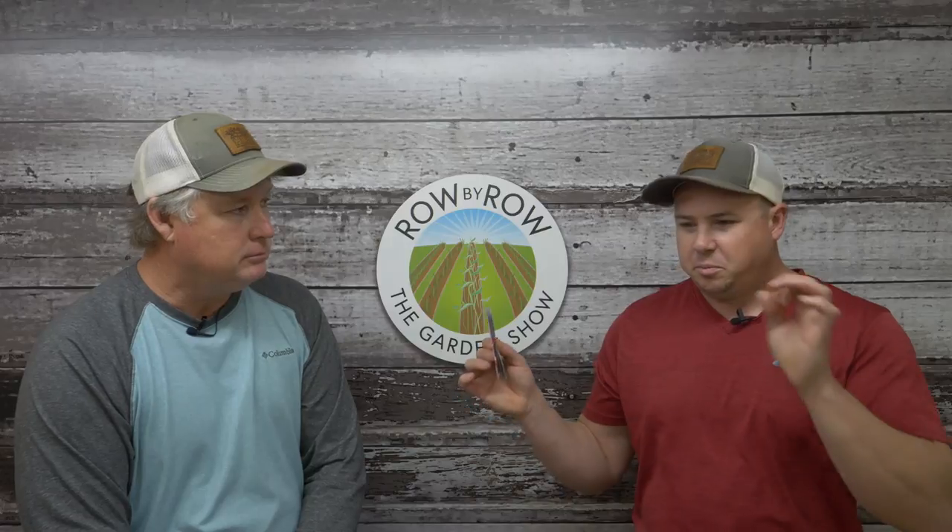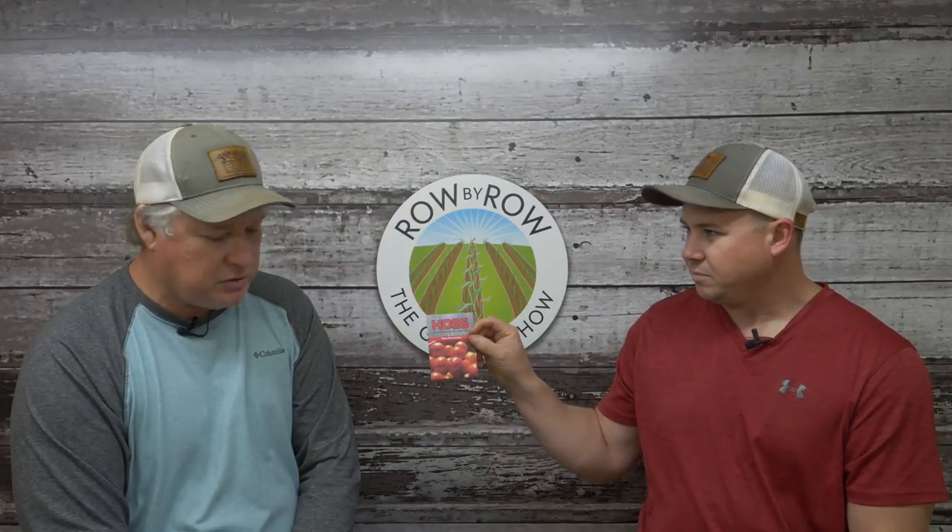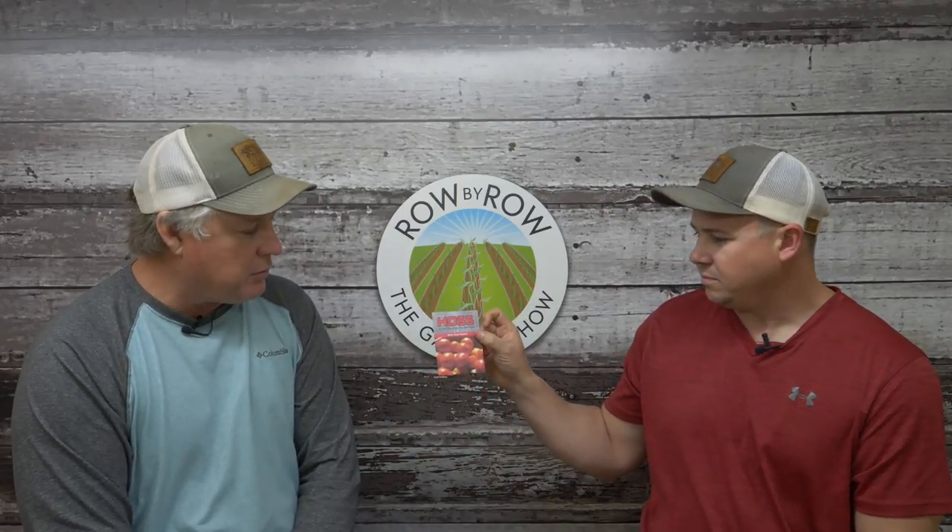Now on to the bigger hybrid tomatoes — we've got three and these are all pelleted. If you've ever put tomato seeds in seed trays, you know those tiny seeds take some good eyesight and precision. Pelleted seeds make it a lot easier to singulate and get one per hole. The first one is the Bella Rosa, which we've grown for years and years. I did a trial a few years ago with several different hybrid varieties and that one came out on top, so it's been my standby.